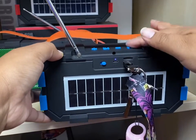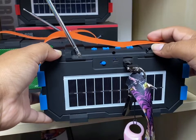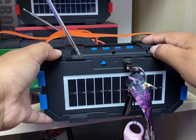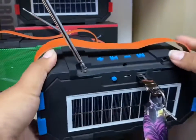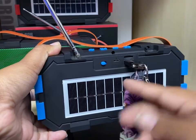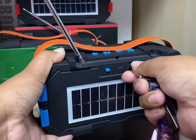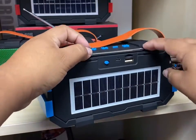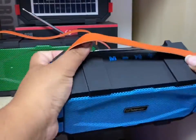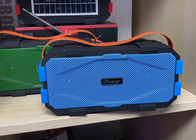If you want to change modes, just press M to cycle through Bluetooth, radio, and so on. Now you're ready to use it. To charge, you can plug it in just like your cell phone using a micro USB Android cable. It's very easy to use. It's rechargeable, Bluetooth, USB, TF card, and FM radio.